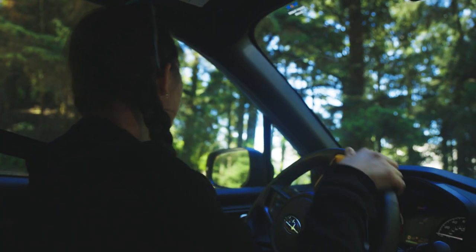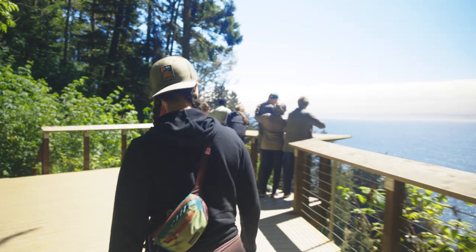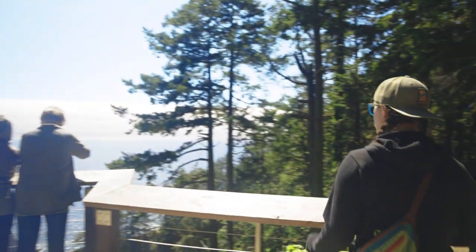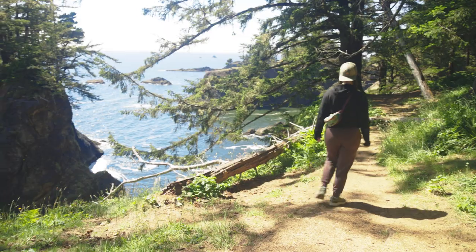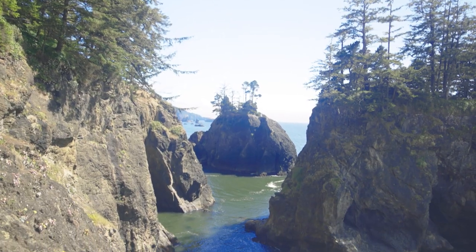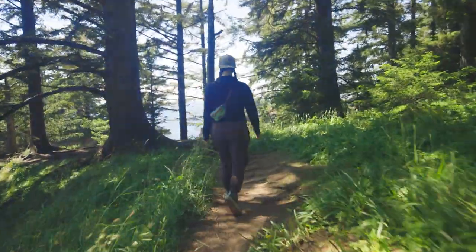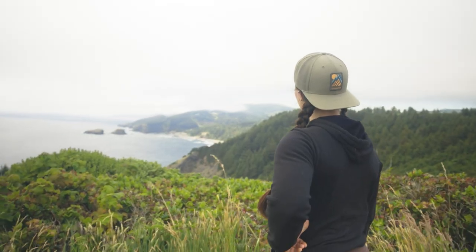We've arrived at the natural bridges viewpoint on the Samuel H. Boardman State Scenic Corridor. There are these two natural bridges that create this little cove — this is gorgeous. The cool thing about this area also is that there's an Oregon coast trail, a backpacking trail that goes all along the Oregon coast. This is awesome. Next stop, the redwoods.